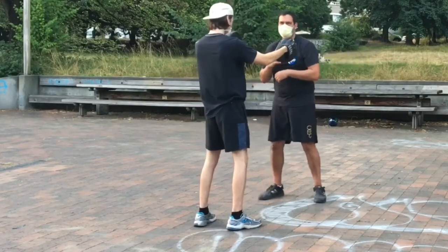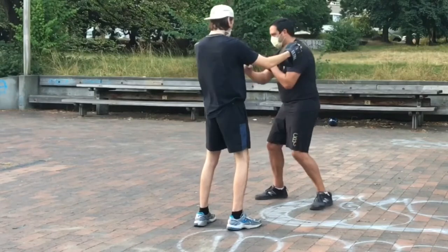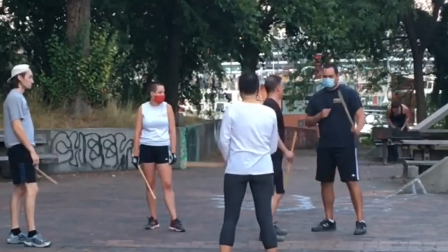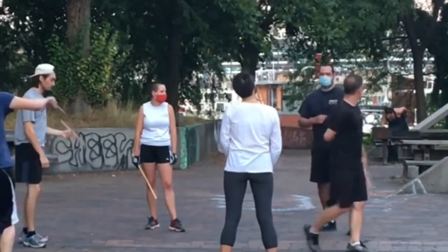Now that you know what it looks like, for the rest of the strikes as they translate to empty hand — I've already gone over number one and number two. Number three, number four, and number five is a stab. So to translate those remaining strikes to empty hand: number three could be compared to an uppercut, if you were throwing an uppercut. Number three, number four.